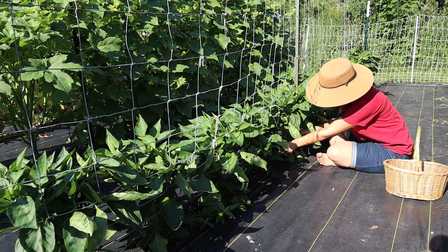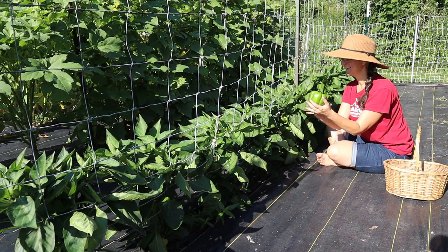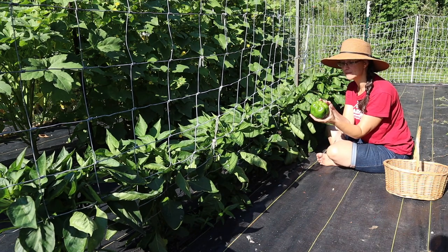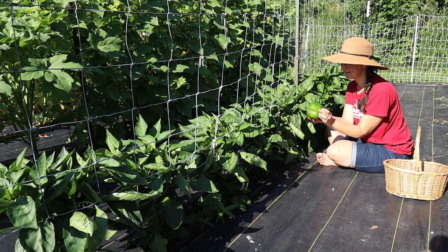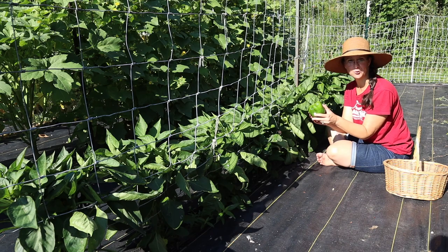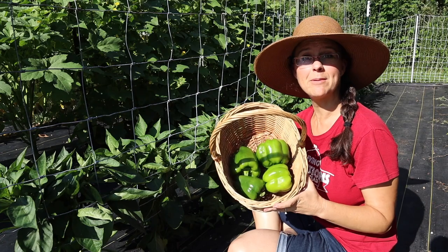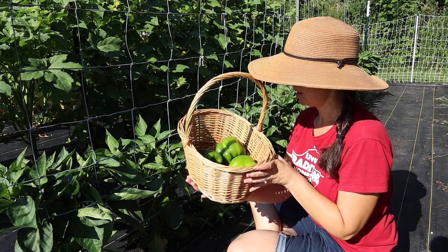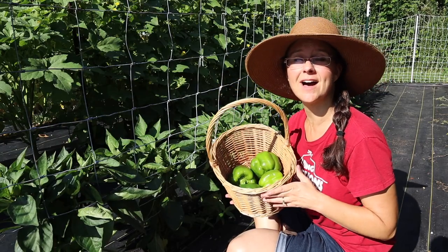Look at that! It always amazes me when the harvest starts coming in, just how gorgeous homegrown veggies can be and how quickly they can grow. It looks like that's it for today for the bell peppers — we got four beautiful bell peppers. Now we need to move on to the jalapeños.